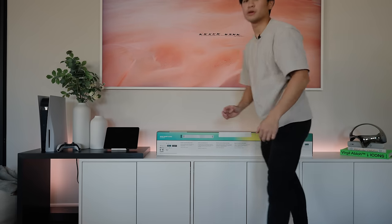The first thing we're going to set up is the sound bar, and luckily there was a ton of empty space here on the TV console — perfect for a sound bar — so let's get this thing unboxed.